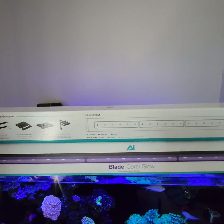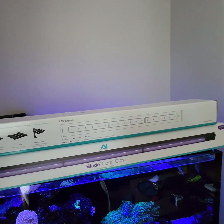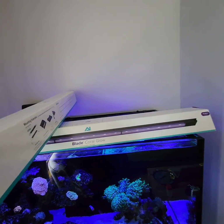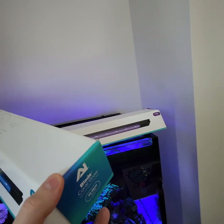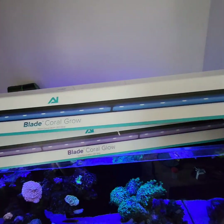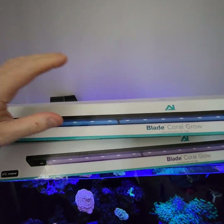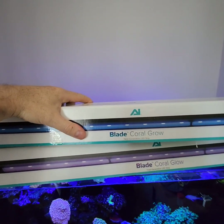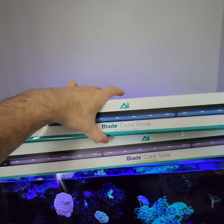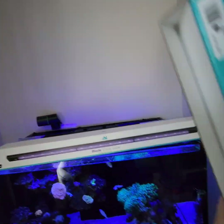These are water splash resistant — I don't know the exact IP rating but you can check on the box for that. I wouldn't want to drop them in the tank. So the Grow, as the name suggests, is going to grow the coral using the blue, royal blue, and white channels. That's key number one.